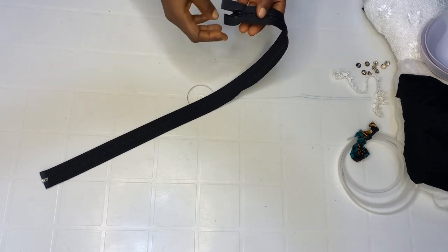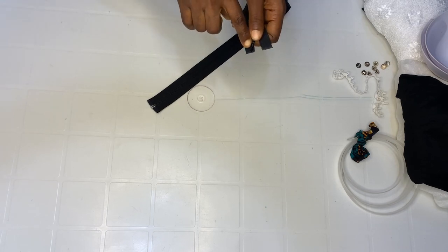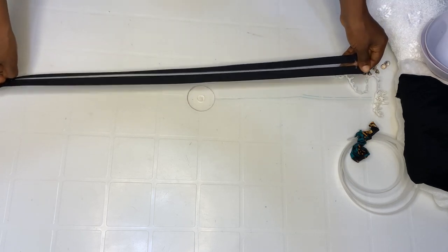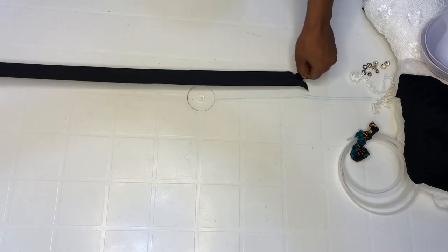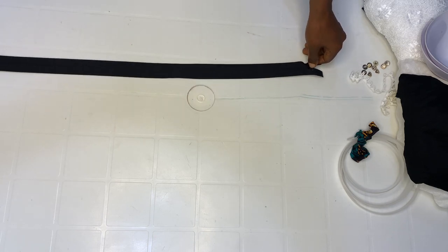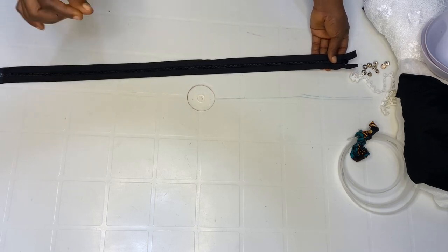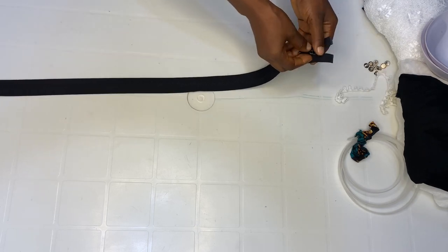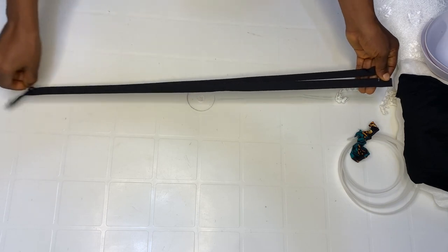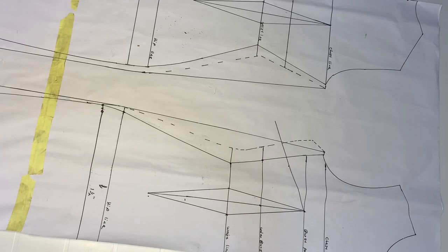I mentioned using original zips last time in my snatching video. This zip is known as SBS zip. When you use this to snatch, trust me, nothing will happen. Always use original quality — don't use a fake zip to snatch, it will disgrace you. Whenever you are snatching, please always use the SBS zip. For those in Lagos, just let me know in the comments and I'll recommend where to get it. It costs 500 now.